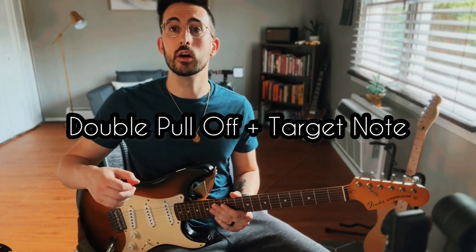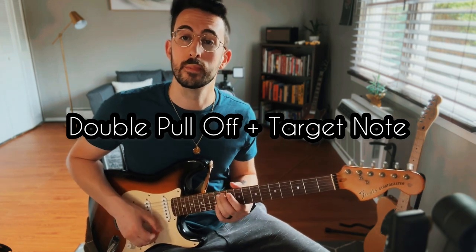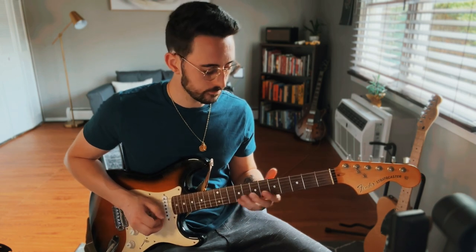Let's move on to our fourth technique: the double pull-off plus the target note. We're keeping the same target note, the seventh fret on the D — that's our A, our root. And we're doing eight-five on the B, pull-off, then seven-five on the G, to the root.